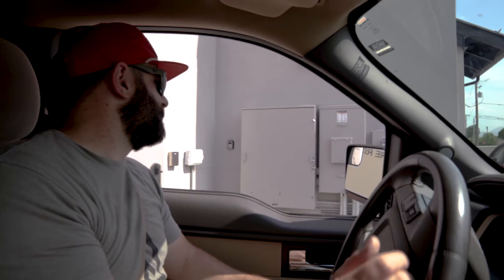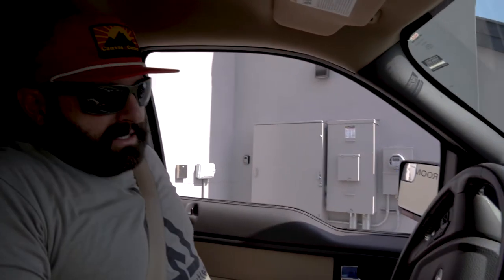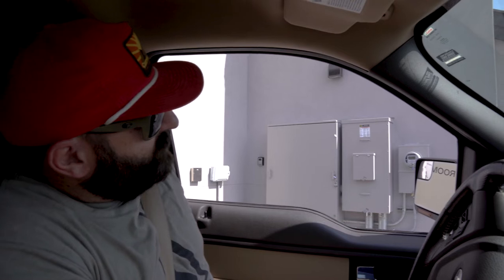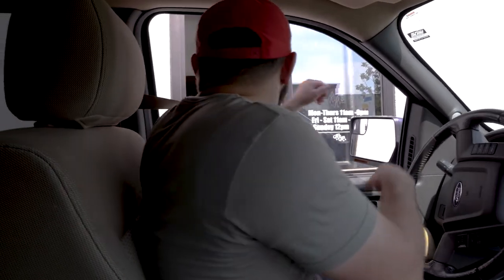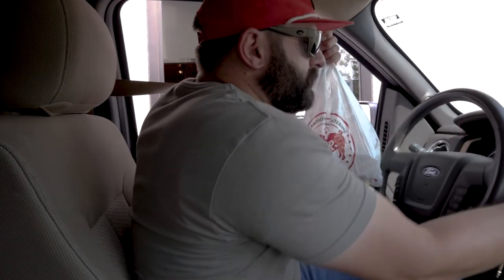They had brisket! I'm so grateful they have brisket — they usually don't. What a blessing. Awesome, thank you, have a great day!